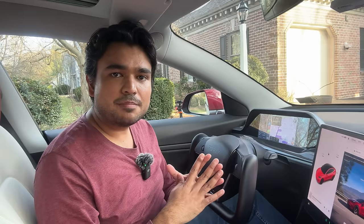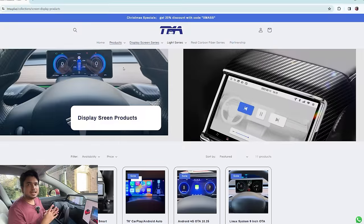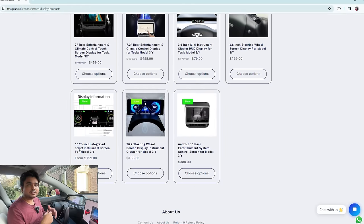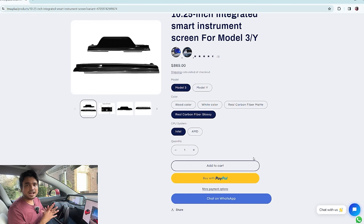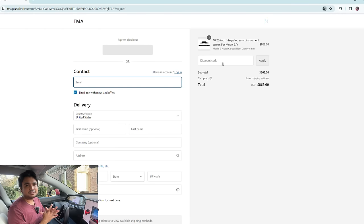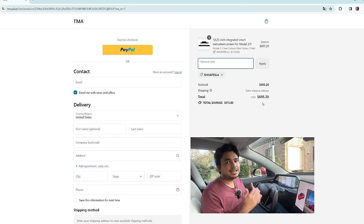This product comes from TMA, which is Tesla Motor Accessory. They have a large selection of Tesla products on their website. They did send this free of charge — I did not pay for it, but they're not sponsoring the channel and not paying us to make this review. This is 100% our honest opinion and we are going to put it through some extreme testing. If you do make a purchase using our discount code 'Shiva Tesla,' you can save significant money and we might make a small commission at no additional cost to you.